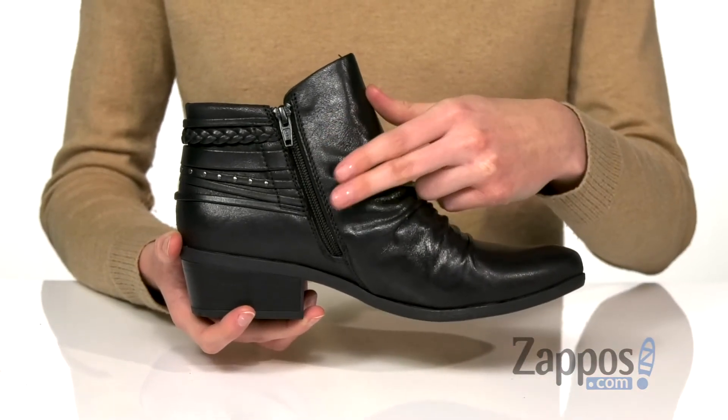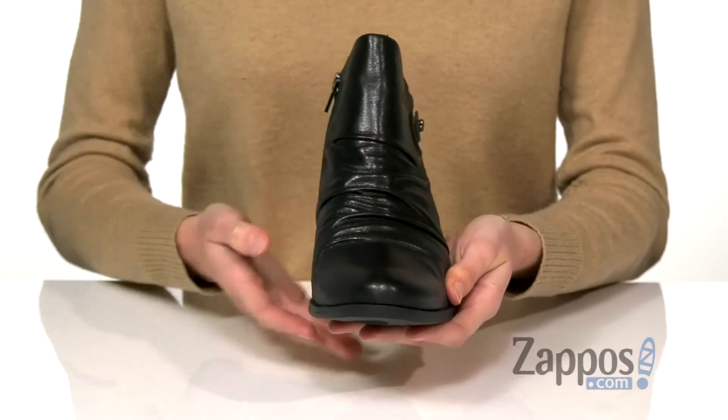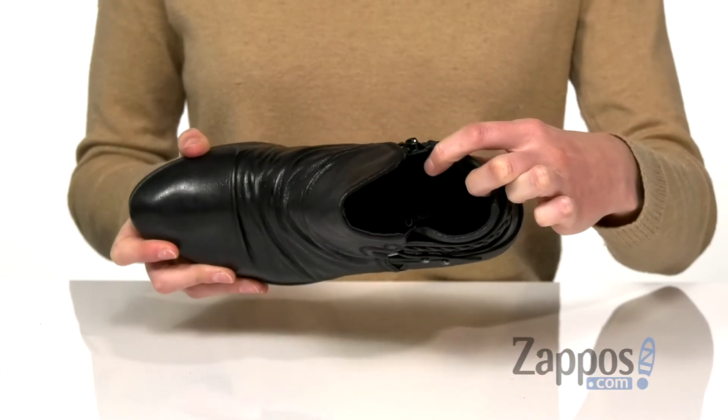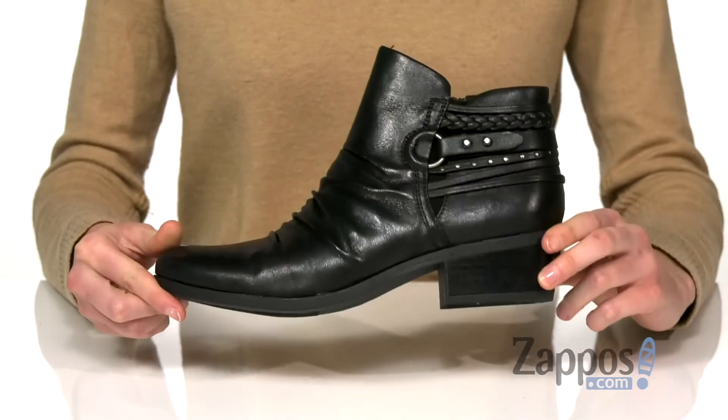The opposite side has a zipper to help you get these on and off. These could be worn in the cooler months with pants, or give a summer look some edge by pairing these with cut-off shorts. Inside has a fabric lining and lightly padded insole, and underneath is a textured outsole for grip.